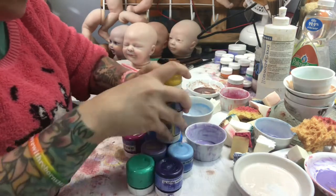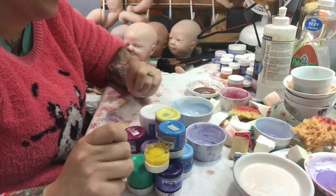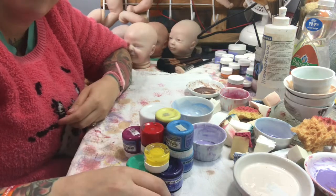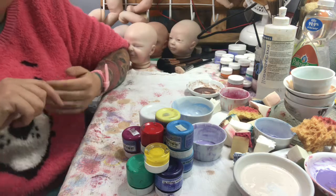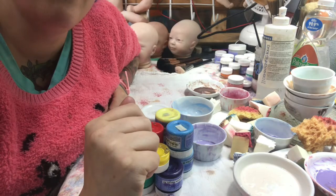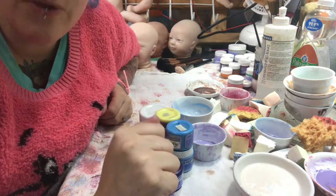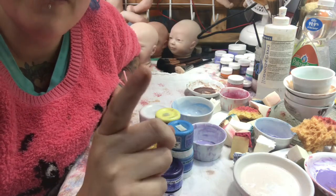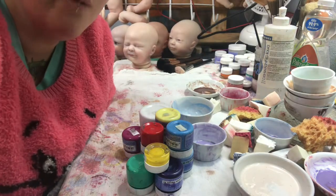I just wanted to come on and show you what colors I love. These are Genesis paints. I'll put the link in the description for you guys so you can get easy access to my favorite colors if you want. Make sure you hit that subscribe button, hit the bell if you want notifications, and maybe give me a little like. I guess I'll see you guys later. Thanks for watching. Bye!